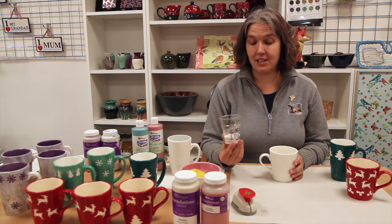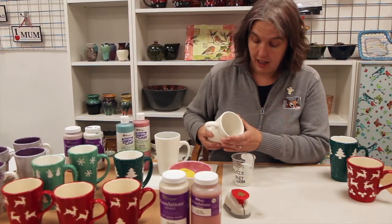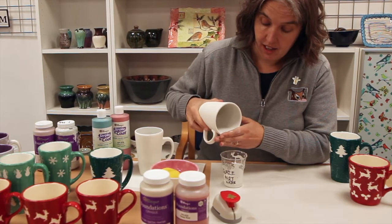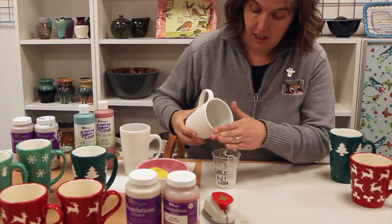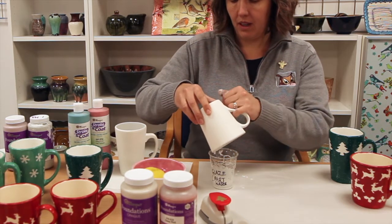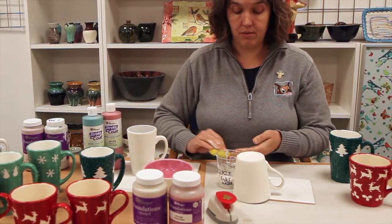First of all, I have mixed three parts glaze to one part water, giving it a bit of a mix. I've already sponged my mug down with water and I'm now going to pop all that glaze inside the mug and then carefully roll-glaze the inside so I've got a nice covering of Mako white foundation glaze. I'm using my finger as a brake on the edge of the mug and I'm going to go around twice so I know I've got a good application of glaze, then pour it all back into the cup.